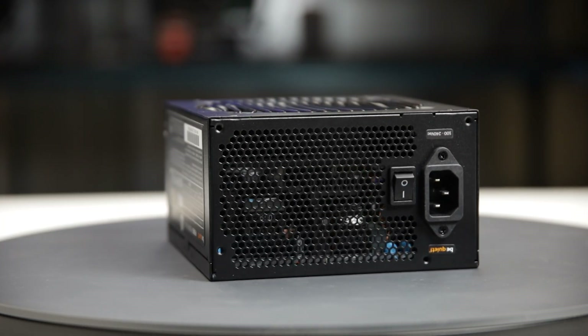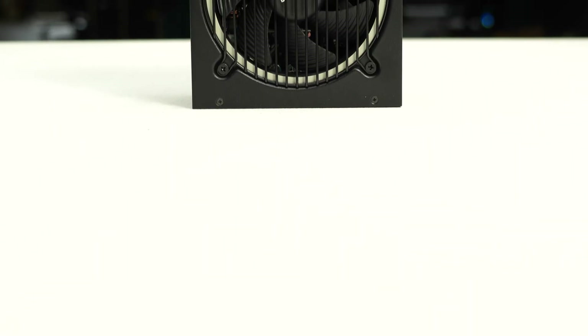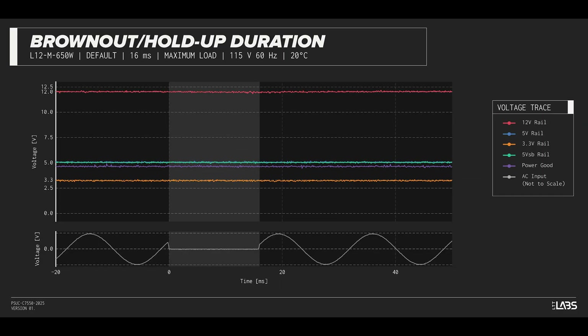We tested the power supply's resilience to momentary power dropouts and ripples using our brownout test that interrupts the input power for a few milliseconds. This allows us to measure how long of a power dropout the sample can sustain without interrupting the output power. The PurePower 12M 650W was measured to withstand a 16-millisecond and 14-millisecond dropout at full rated load for 115V and 230V inputs, respectively. This unit performs similarly to other power supplies.